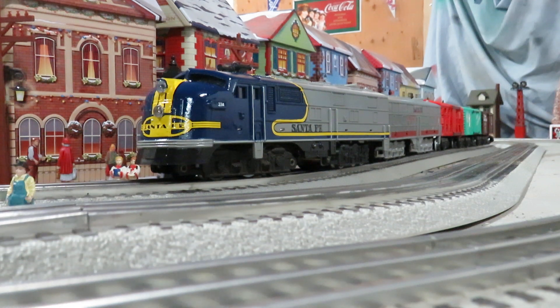Check it out — here's my latest build. This was originally going to be an A dummy unit for my black bonnets, and then I got the crazy idea to try a blue bonnet.